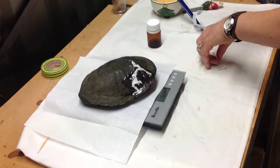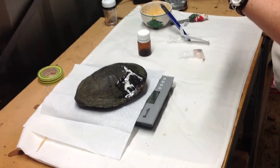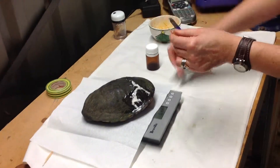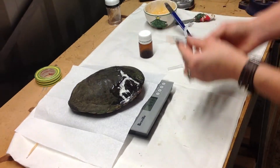Just to help stave off any infection — if anything got into the wound, it should be good. So Belinda's going to do this. 6.43 it is.